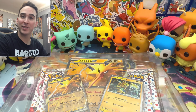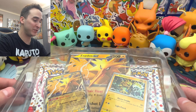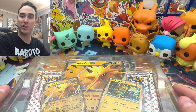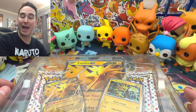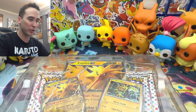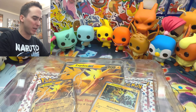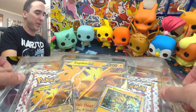Alrighty everyone, thanks for tuning in to the Pokemon Station. I hope you guys are having an amazing day and are pumped for today's video. I took the liberty of removing some of the packaging from this box — it was a little bit easier to manage with the setup so I don't knock anything over. It's going to be a very short video today. We only have four packs, but I'm going to show you what you get from this particular box.